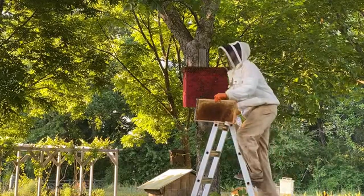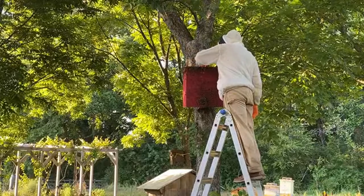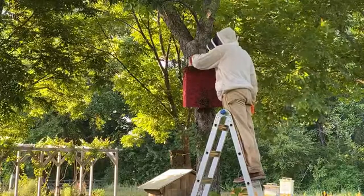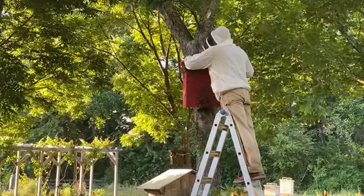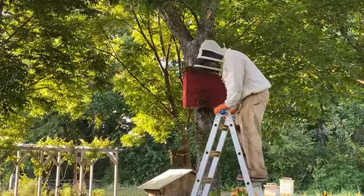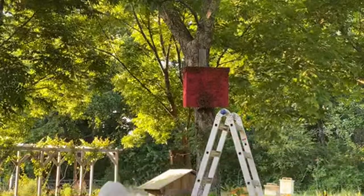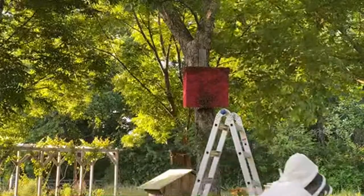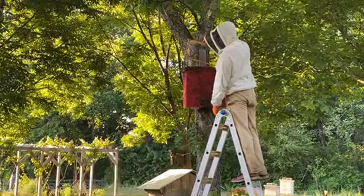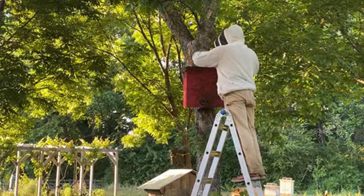He's climbing back up the ladder. You can see the frame with just barely that nice rainbow of honey around the edges — we're not taking all their food or all their brood. He left one frame in there and left the queen in there, so the queen will have plenty of room to lay and they can rebound in population. We'll get a new hive from the nuke too, since they'll have larvae to raise a new queen, expand it, and continue the apiary.